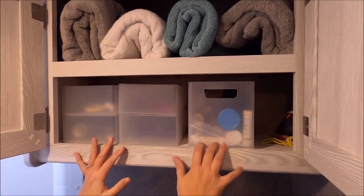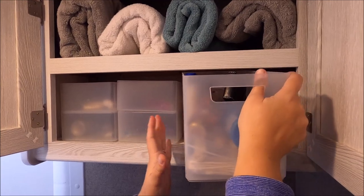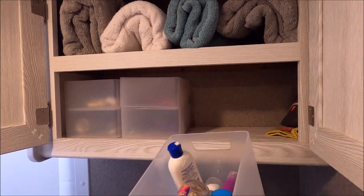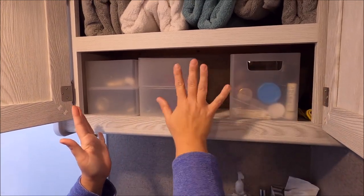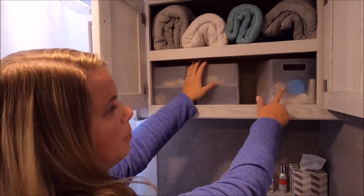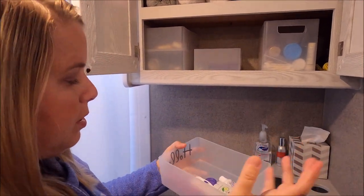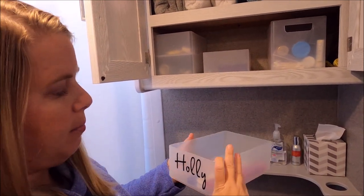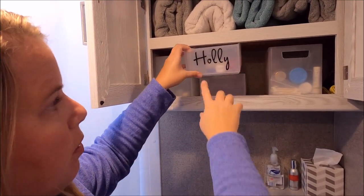To keep our bathroom stuff, I have this tote from Target — just random stuff like Q-tips, aloe vera, lotions, medicines — a nice big tote for all bathroom and medical needs. For each person in our family, we have these smaller totes — same brand from Target — with our toothbrushes, deodorant, and whatever we need. Pro tip: label them so you know whose is whose. Each of ours is labeled using Cricut vinyl.